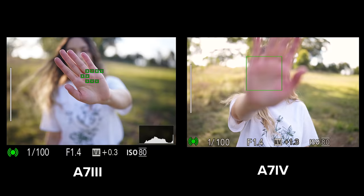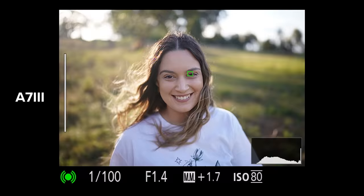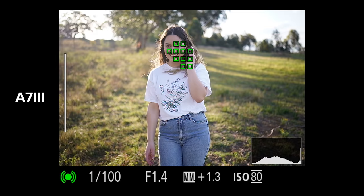One of the big differences in autofocus between the a7 IV and the a7 III is that the a7 IV now has human, animal, and bird IAF in both photo and video. On the a7 III, we only have human and animal IAF in stills mode. So having the a7 IV can be really handy if you're a photographer who captures a wide variety of subjects and also likes to shoot in both photo and video.